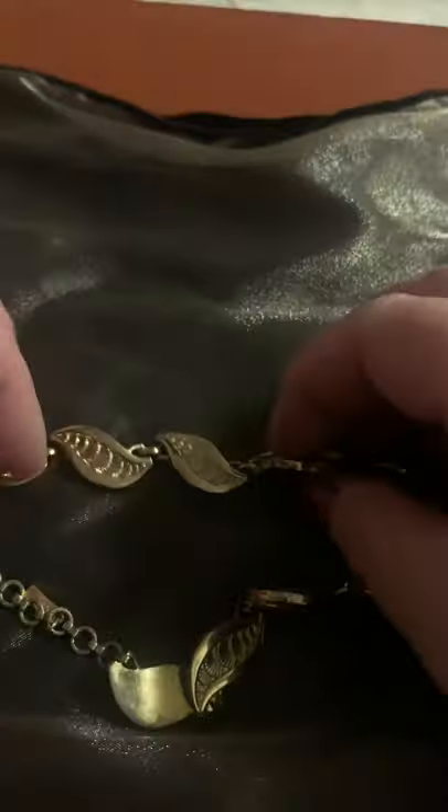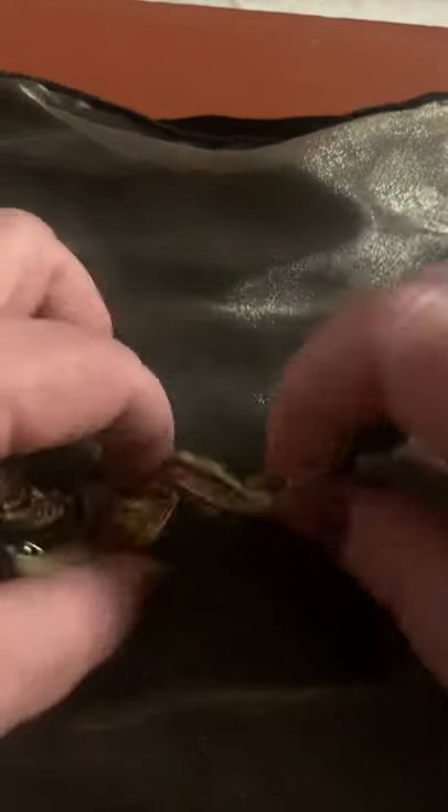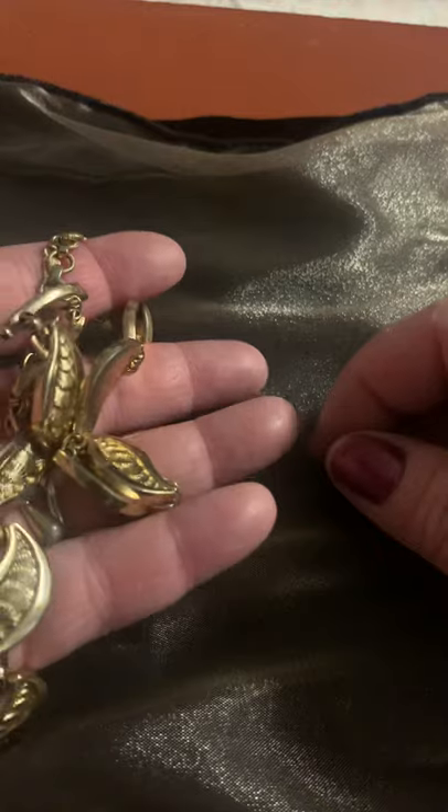The gold-tone leaf Monet choker necklace — early to mid 1950s.